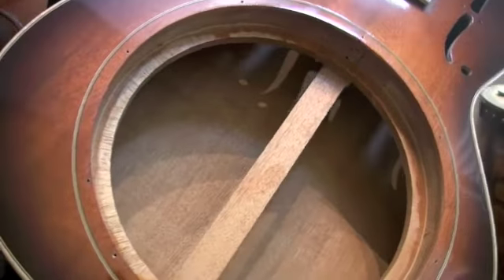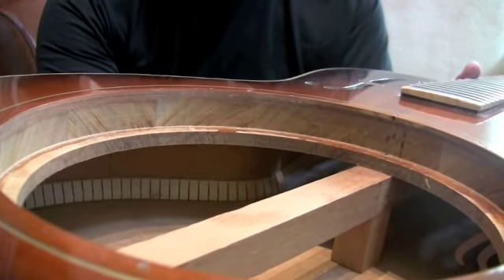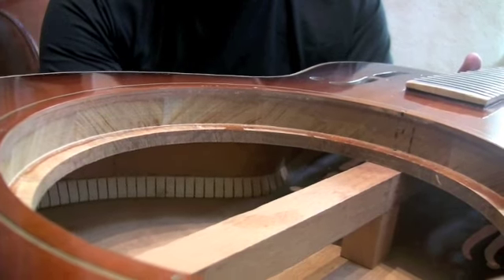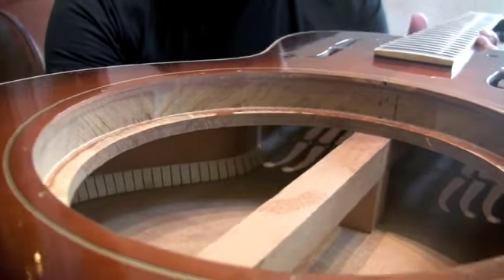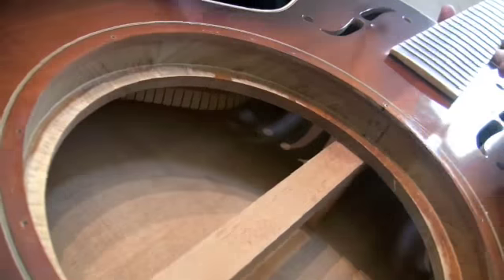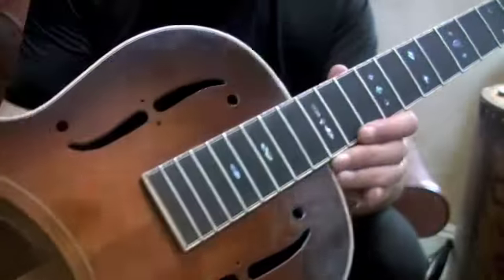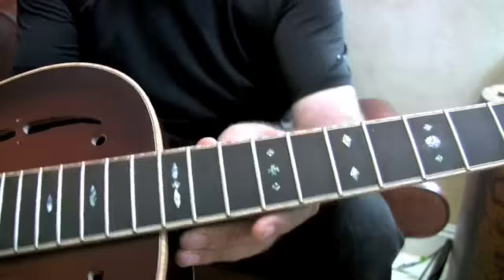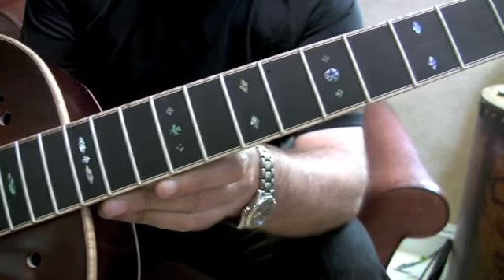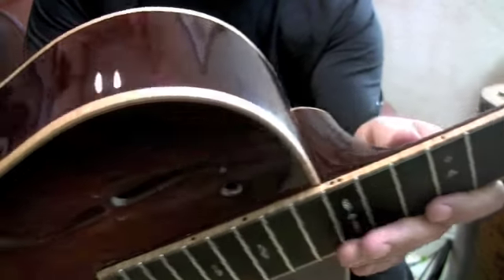They're solid mahogany. The top is two pieces of eighth-inch solid mahogany laminated together to make a quarter-inch solid plywood top. The sound ring is solid mahogany, laminated, with some solid mahogany uncut. The sound hole brace is solid mahogany, the back is solid mahogany — everything in this guitar is solid mahogany, including the neck and body, with the exception of the ebony fretboard. This one has a nice abalone Martin snowflake inlay, and the binding is flame maple on body and neck.